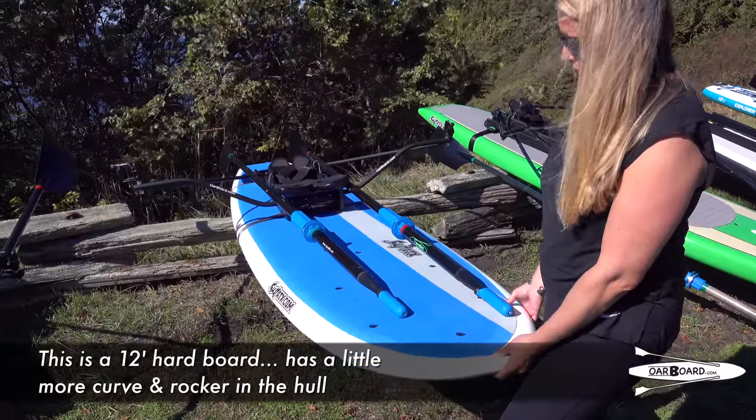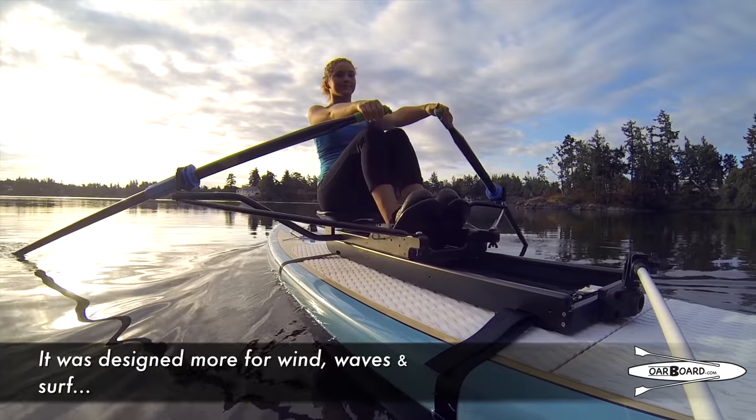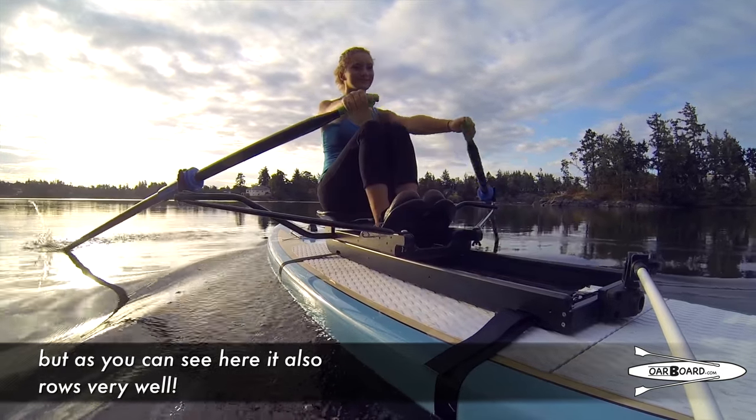This is a twelve-foot hard board. It has a little more curve and rocker in the hull, so it's designed for more wind, waves and surf. But as you can see here, it also rows very well.